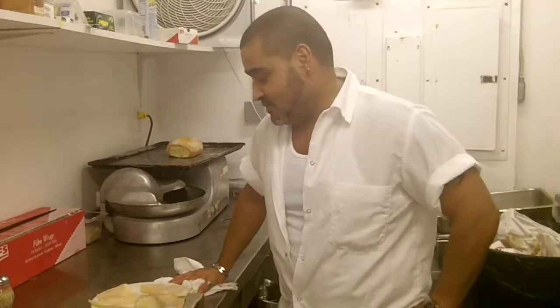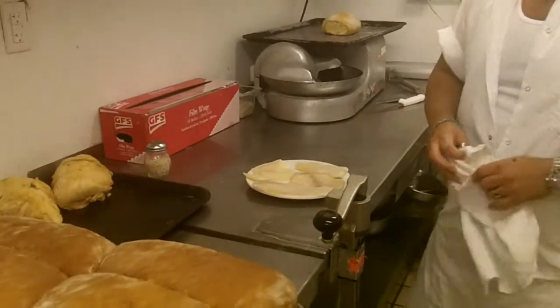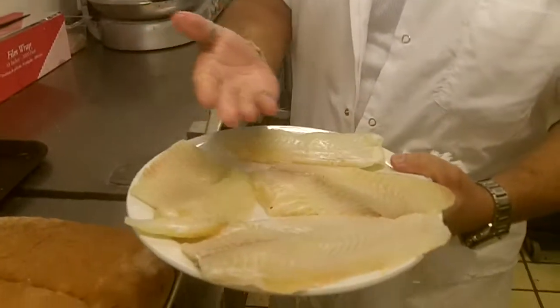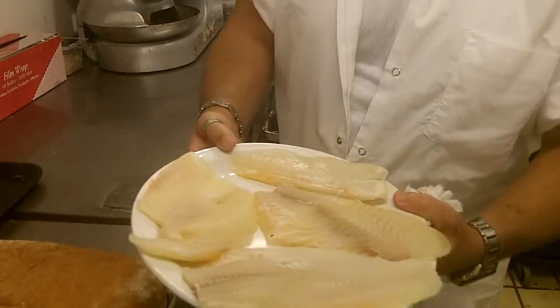Yes sir. Today we have some tilapia from the Gulf. It's a warm water fish — very meaty. I filleted it, got four pieces there.